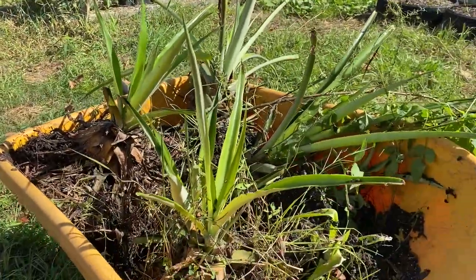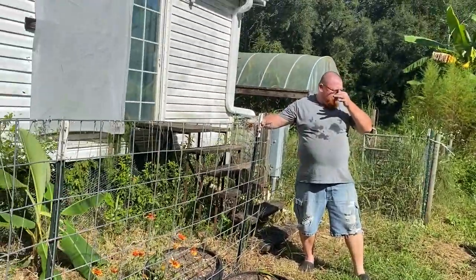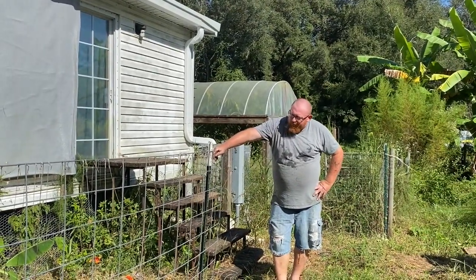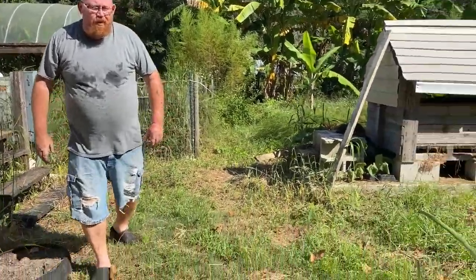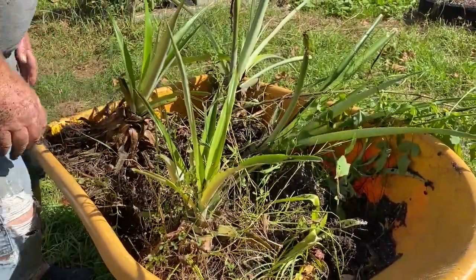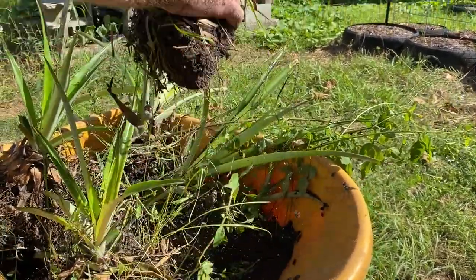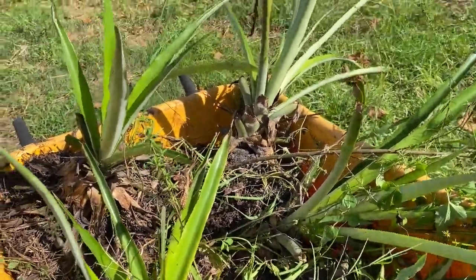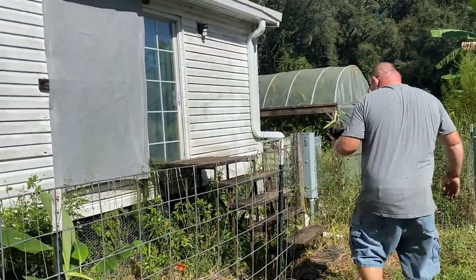I think we're going to take this trellis out and use it when we put another row in. Well, let's just leave it right there for now so we're not making extra work — we just want to plant today. Wow, these guys really did well for being in odd places. Some of them don't look the greatest, but they'll come back. If not, we'll just go to Walmart, buy pineapples, cut the tops off and plant some tops.